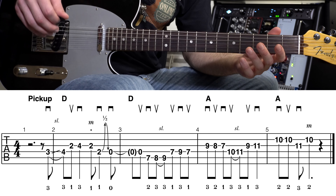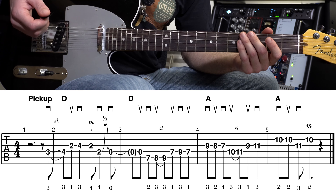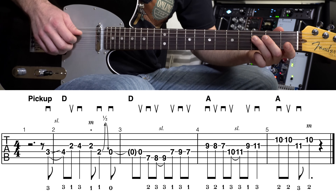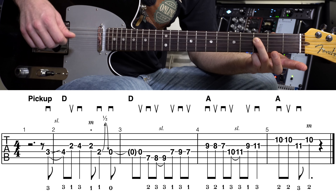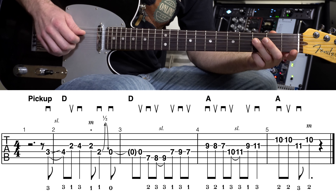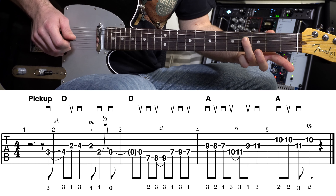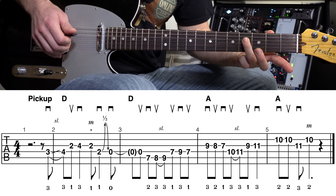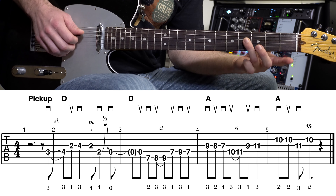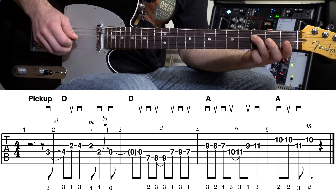Let's check out this tablature. The first measure on the screen is just a pickup measure — we just have one pickup note. Right there on the third fret, fourth string. You're just going to do a down pick on that note and slide up one fret to the fourth fret. I'm using the ring finger of my fretting hand — slide up, pick, pick.